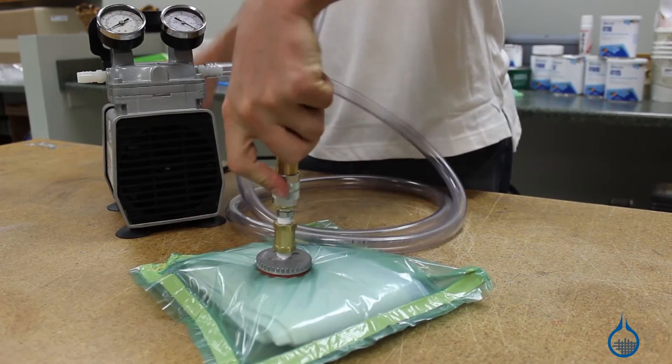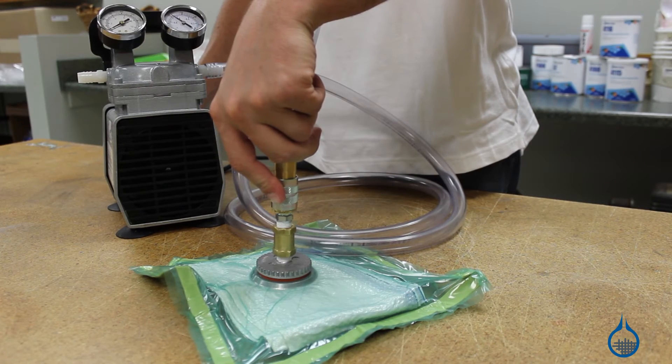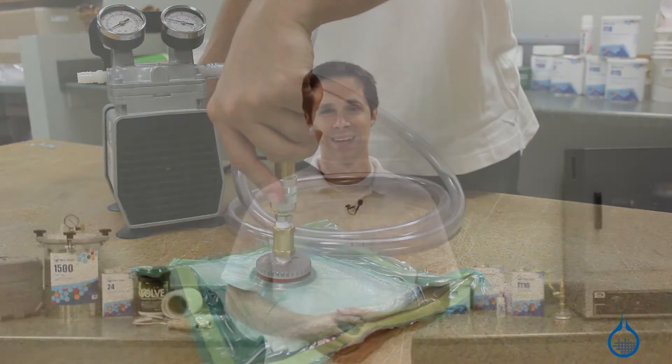Your setup needs for vacuum bagging or resin infusion will change with each new project. No matter how they are connected, the fittings in this category are designed to last and work interchangeably. Our tubing will not collapse, gauges will deliver accurate readings, and connectors can be used over and over again.